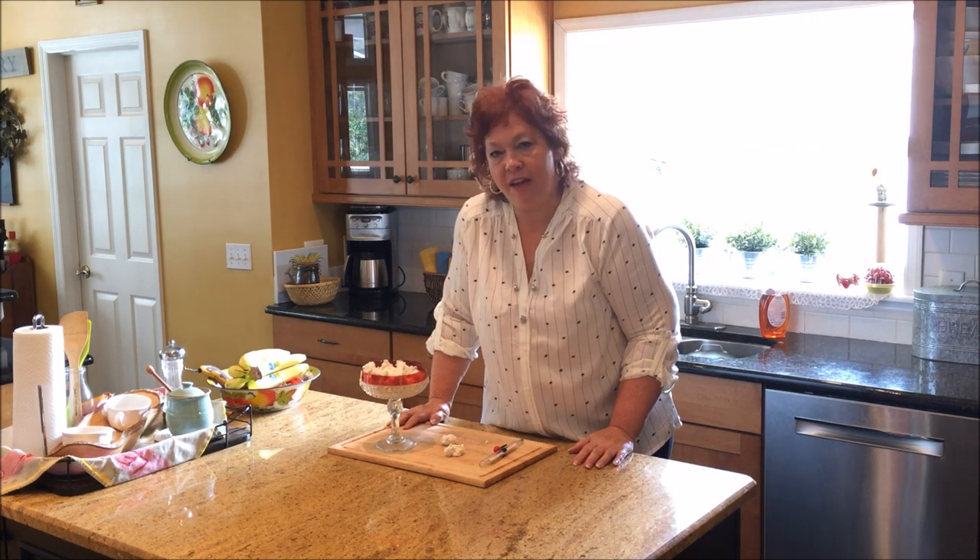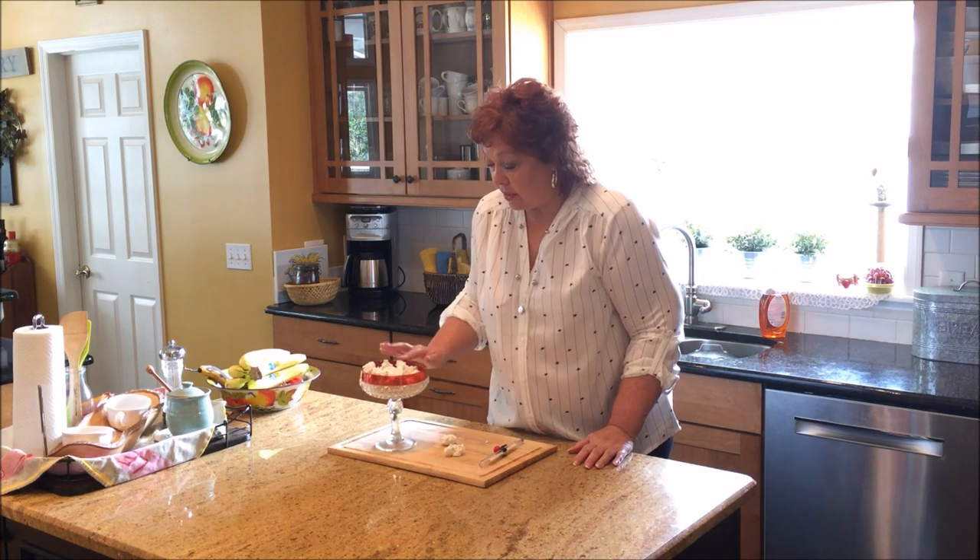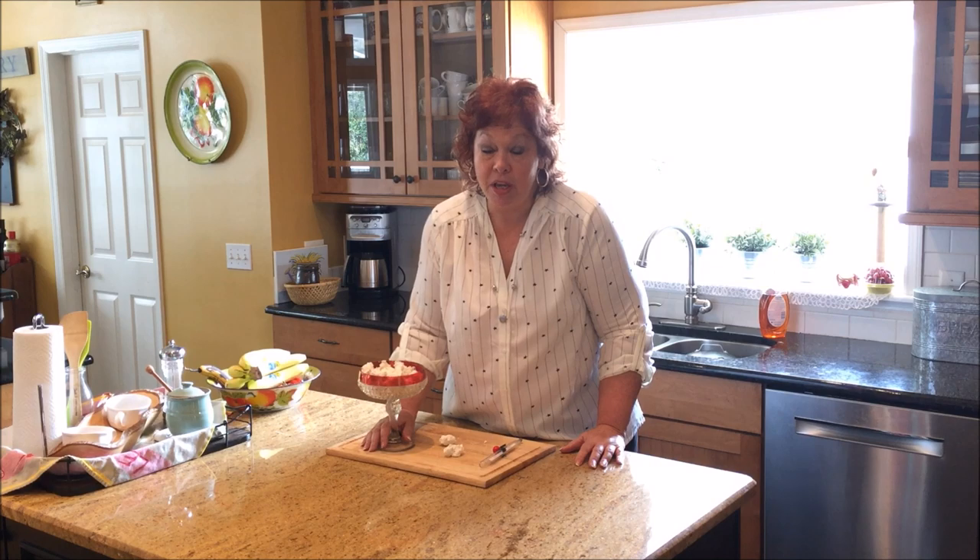So I have loved having you at my kitchen today as we make one of our traditional candy recipes. You can get this recipe and others on sirpandbiscuits.com. Y'all come see us and God bless every one of you.